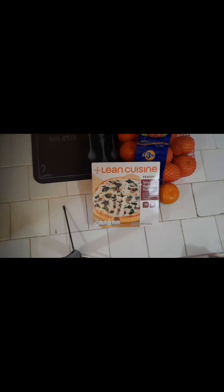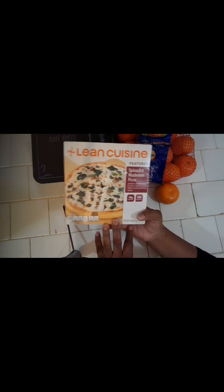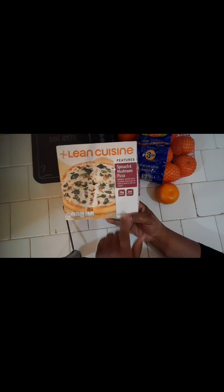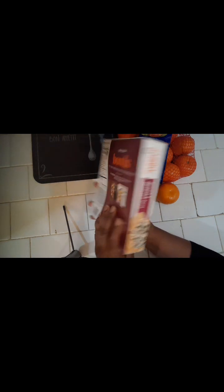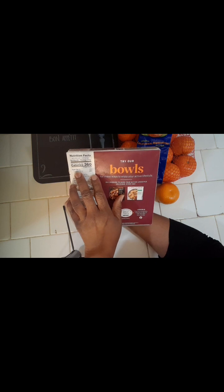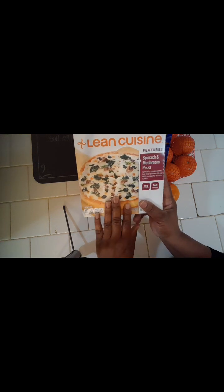Thank you for watching — and I do have a meal idea! I'm back to share what I'm having for dinner tonight. I'm eating a little late so I don't have much of an appetite, but I still want to have dinner. On my way home from work I stopped by Rouse's and picked up this Lean Cuisine individual small pizza — spinach mushroom pizza with a four-cheese blend and creamy Alfredo sauce.